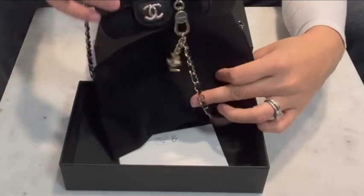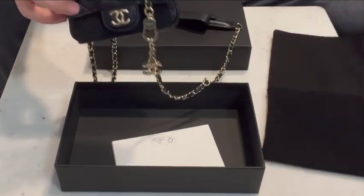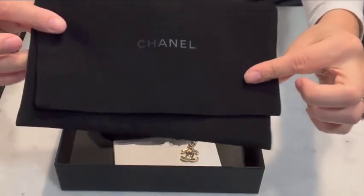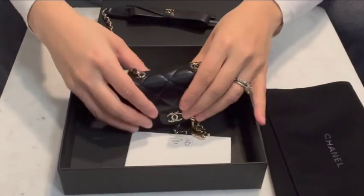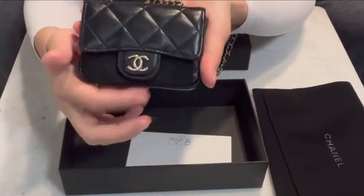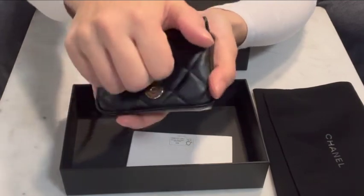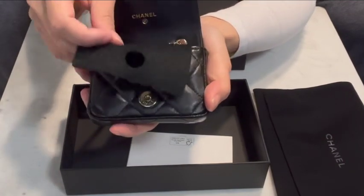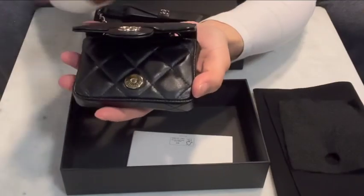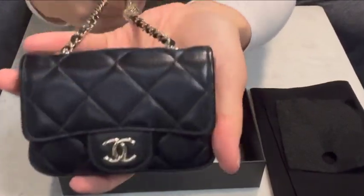I was really happy that it came with the black flap dust bag instead of the cloth one with the drawstrings — I just think this material feels a lot nicer. Also included was a little felt cover, which they don't always provide. I like having this extra protection while it's not in use. It has a magnetic closure, which I definitely prefer over the button ones. This is lambskin.